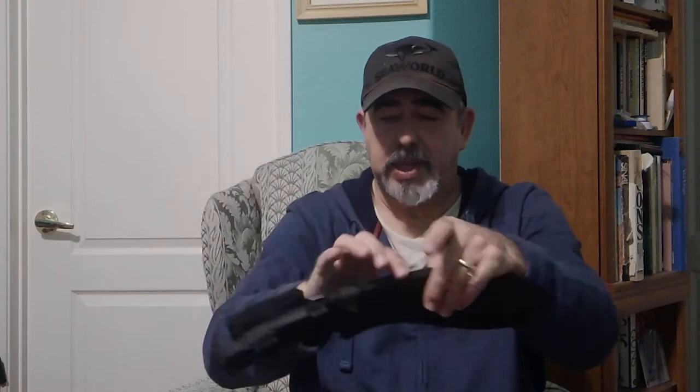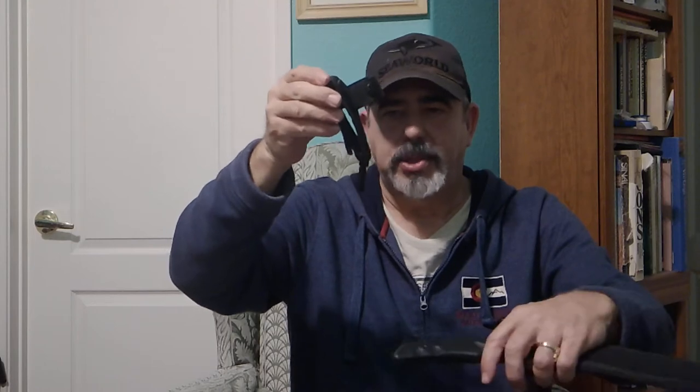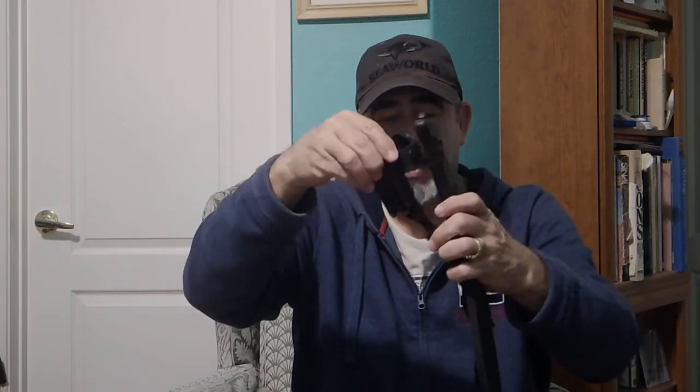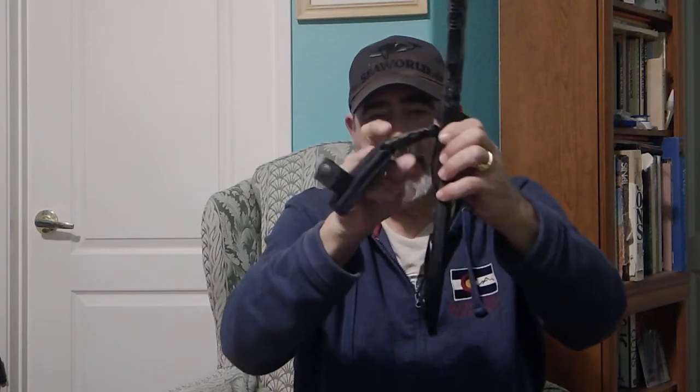Another nice thing about it: if you're going to sit down, you can hit these buttons, take this off and set it to rest while you're driving or sitting. When you're ready to put it back on your belt, you just snap it in and it's good to go. If you don't want the dangler and want a higher carry, you can put this through the belt and take this off altogether. There's a lot of thought that went into this scabbard — it is true form follows function.